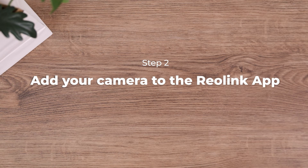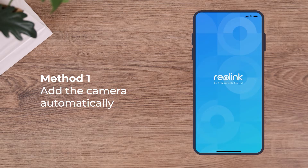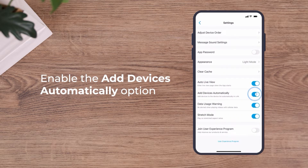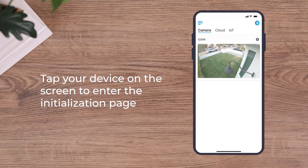The next step: add your camera to the Reolink app. You have two options — add the camera automatically, or add it manually. To add your camera automatically, make sure your phone is connected to the same network as the camera, and the Add Device Automatically option is enabled. Then you'll see your device on the screen and can tap it to enter the initialization page.